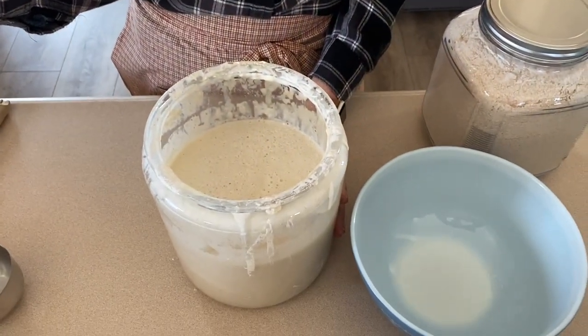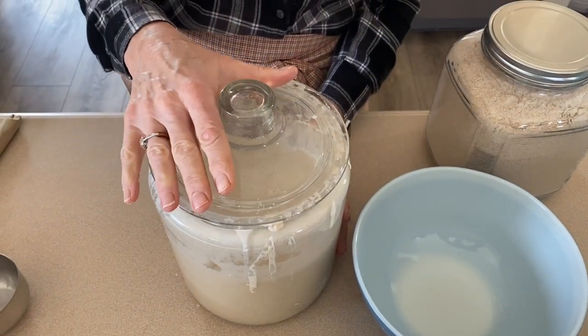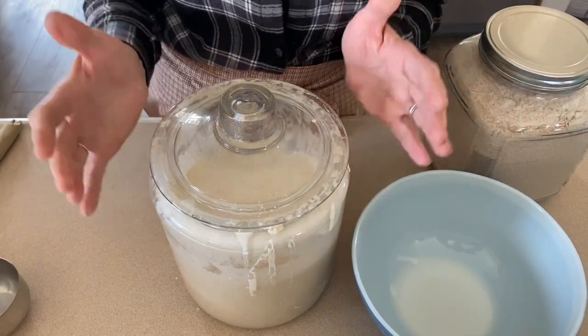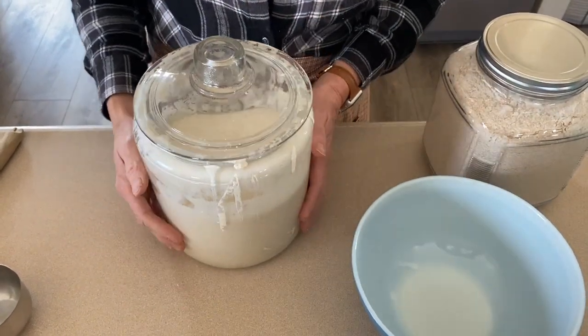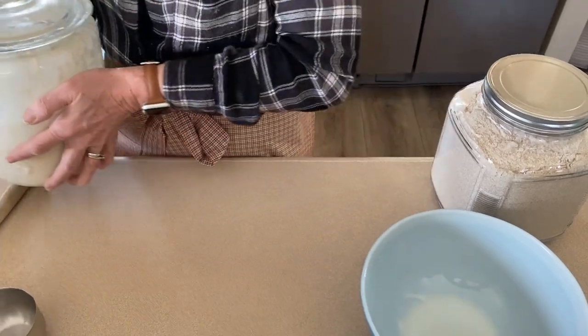I've had my sourdough starter for a couple of weeks and I just keep letting it grow and use it so it doesn't grow too much. This is my starter - still growing, still active, still wonderful. I just used it this morning to make a pizza crust for a breakfast pizza. I'm going to use it tomorrow to make sourdough pancakes and then I'll probably put it in the fridge and let it go dormant for a couple of days so I don't have to feed it.